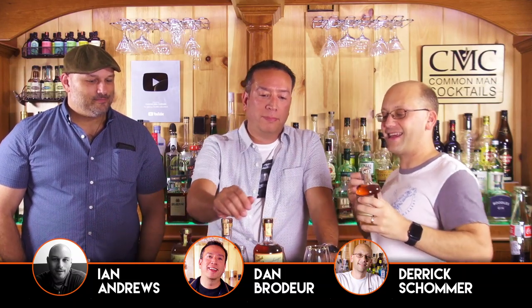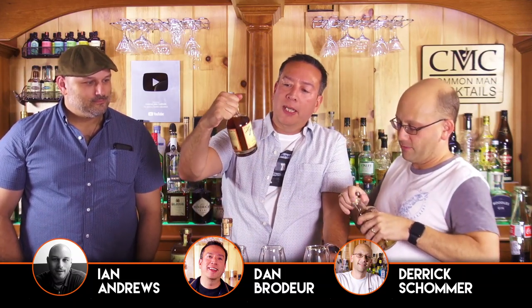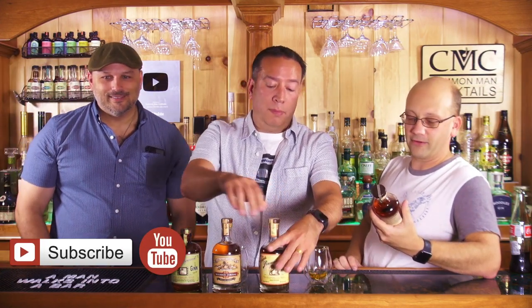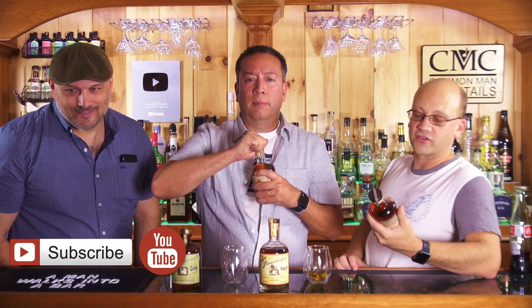Welcome to Cotton Man Cocktails. I'm Derek, that's Dan, that's Ian. We're not making anything — we're just going to drink some shit. Peggy sent us these in the mail, probably like three months ago, but I don't record that often. These are quite a few products from the Napa Distillery, and unfortunately we might end up falling to the floor.